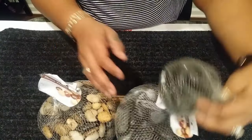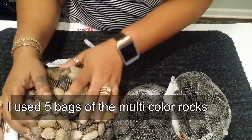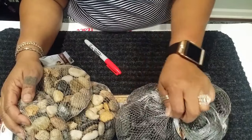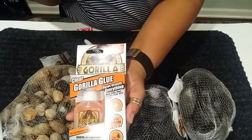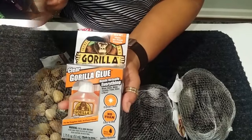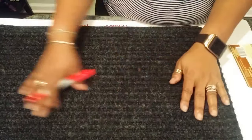I wasn't sure how many I would need, so I went ahead and got three of the multicolored rocks and two of the solid stone rocks. The last item you'll need is some kind of silicone glue — I'm going with Gorilla Glue because I think this will give me a more permanent hold.